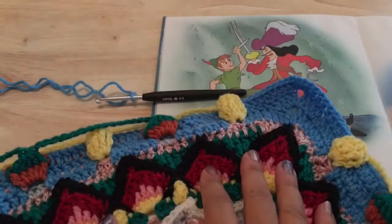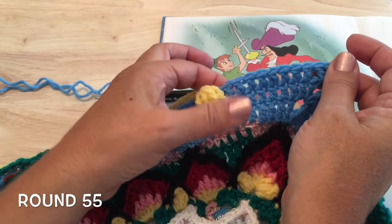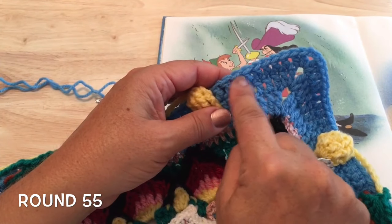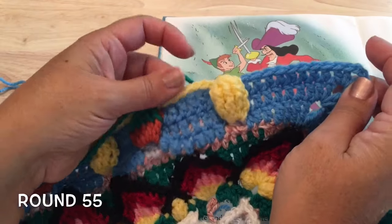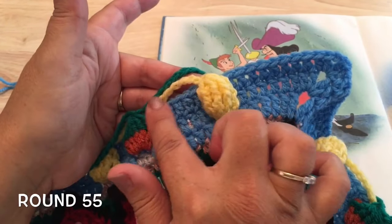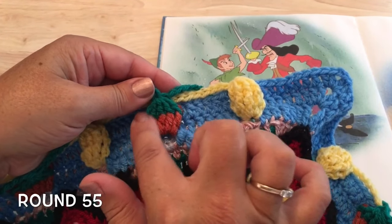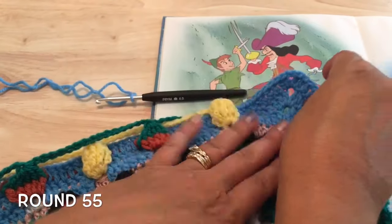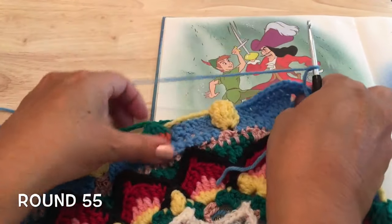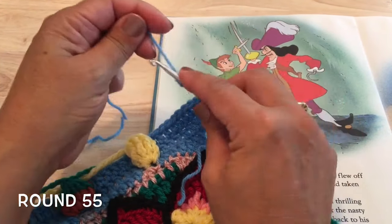Round 55 — let's remind ourselves of the different colors for the last few rounds. We will be working into round 52, which is my blue round. We'll also be working using some stitches of round 53, the Tinker Bell round, which is yellow, and round 54, the last round, Peter's hat, which is green. Use color J for round 55.